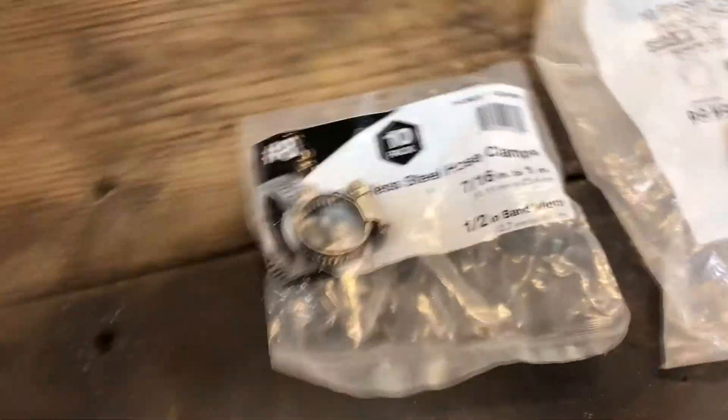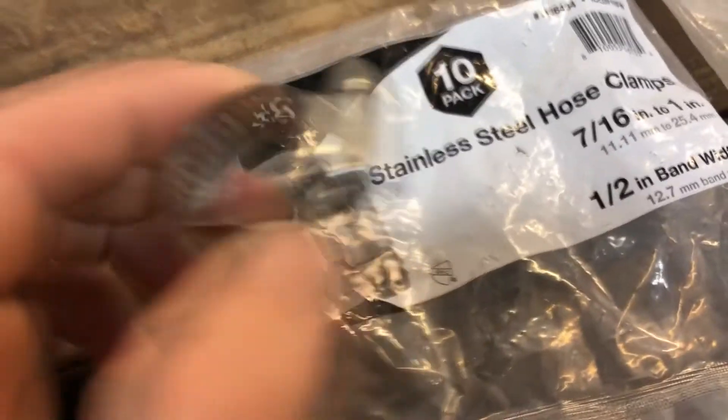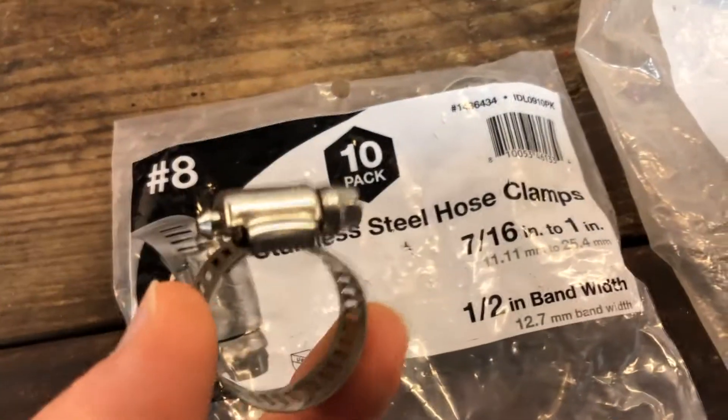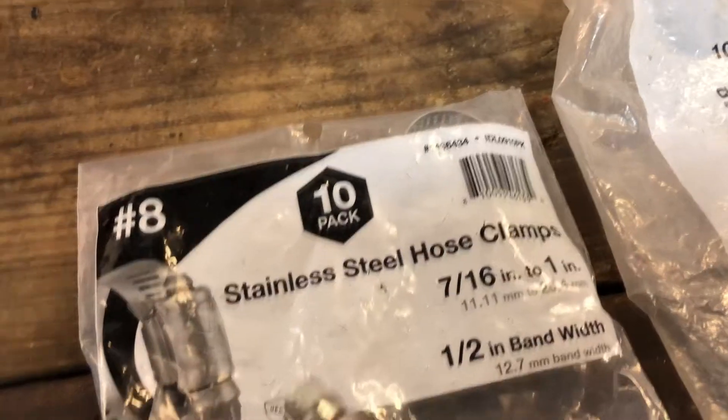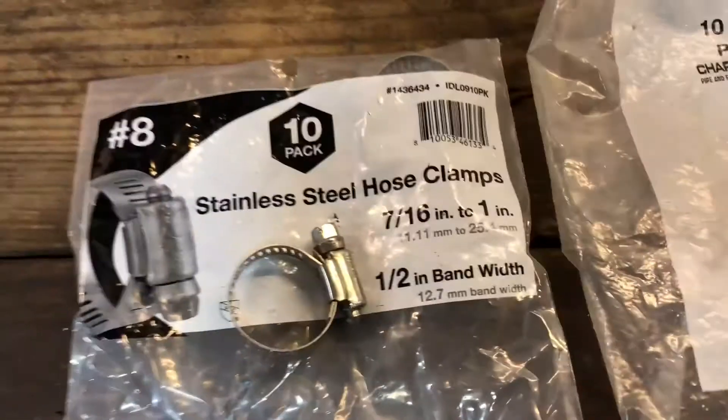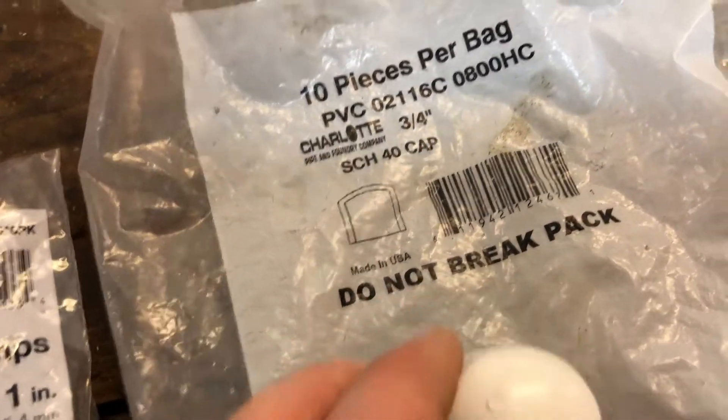First, we're going to look at what supplies you're going to need, each supply item. First of all, the stainless steel hose clamp, 7/16 inch to 1 inch, with a half inch bandwidth. You'll need one of those for each spout that you make.